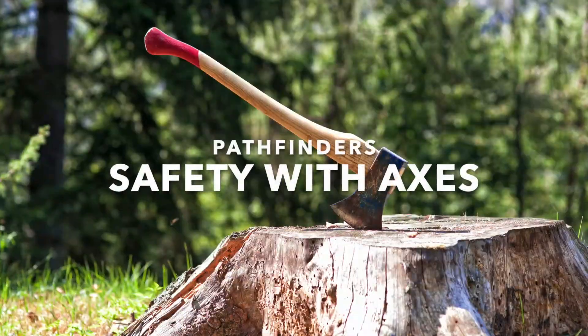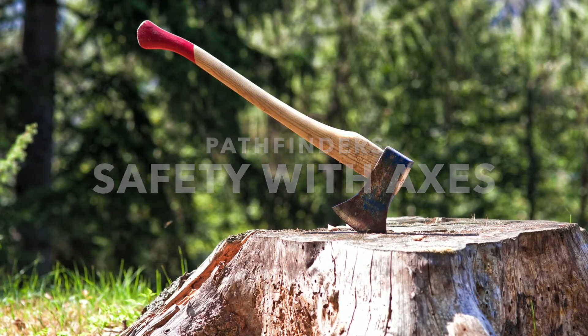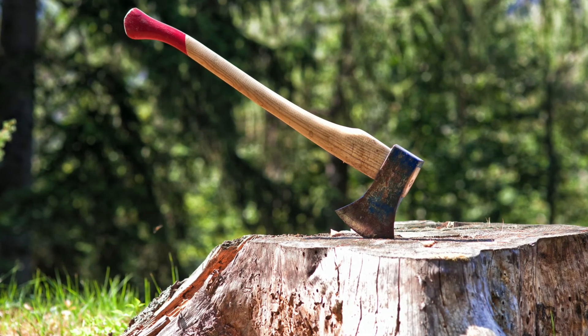Hi everyone. Whether pioneering, camping or competing in fair activities, the axe is often used, so it's important that everyone follow a few basic safety rules so accidents can be avoided.